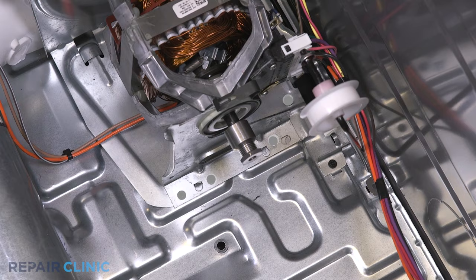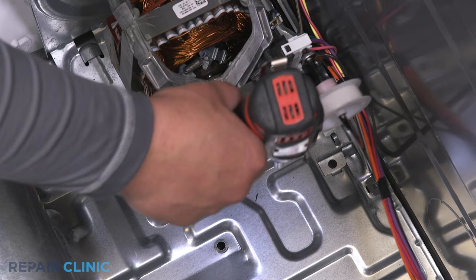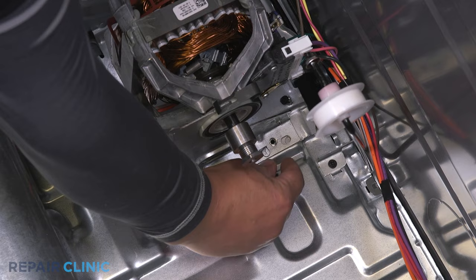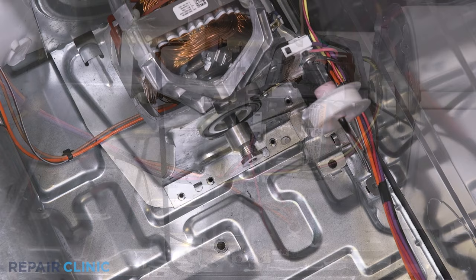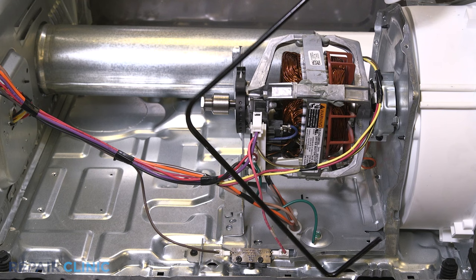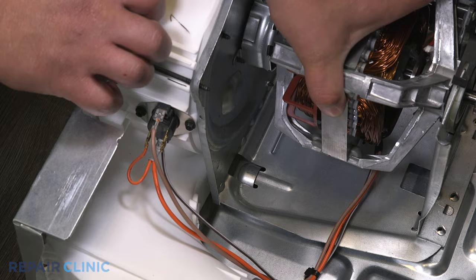Unthread the four screws securing the motor plate. Slide the assembly back and remove the blower cover.